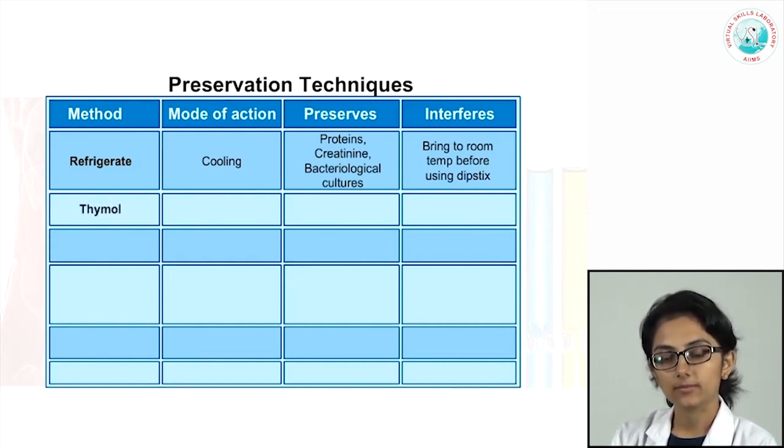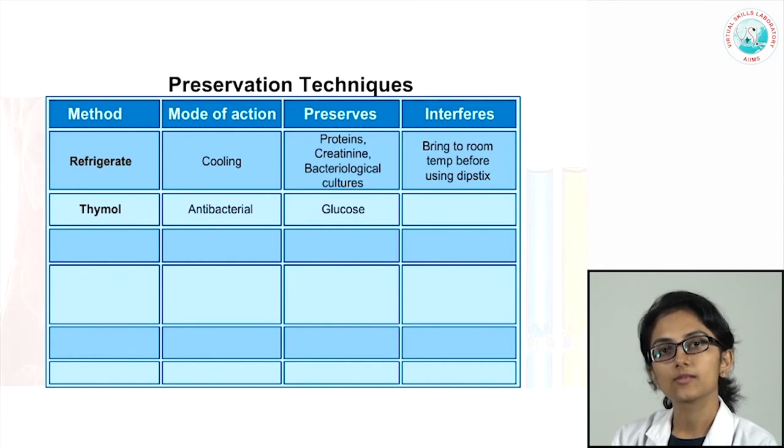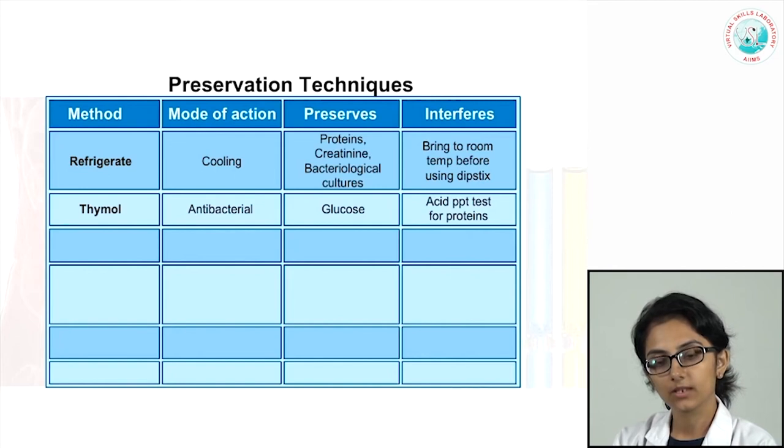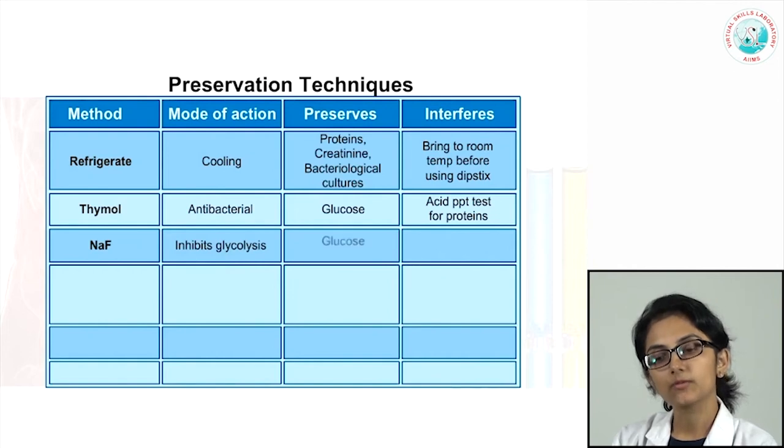The second preservation method is thymol, which is an antibacterial and therefore helps to preserve glucose in the urine, since bacterial overgrowth will consume all the glucose. To get correct quantitation of glucose, we can add thymol, though it interferes with the acid precipitation test for protein. Sodium fluoride also inhibits glycolysis and is therefore helpful to preserve glucose, though it can interfere with the dipstick test for glucose.